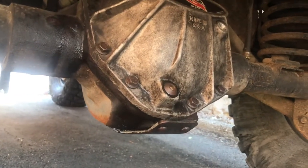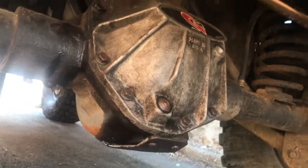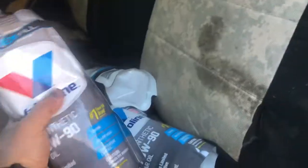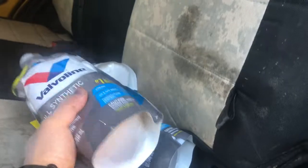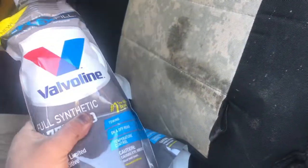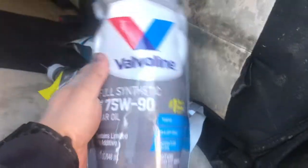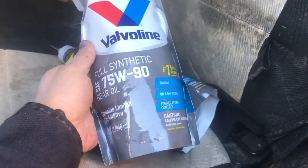Now I'm about to refill it with gear oil. I picked up this Valvoline 75W90 in a soft pouch, which is great because you can squeeze it — you've got to get at strange angles to get this into the diff fill hole. It's nice to be able to squeeze it more easily than a plastic bottle. I really like this product — Valvoline 75W90.